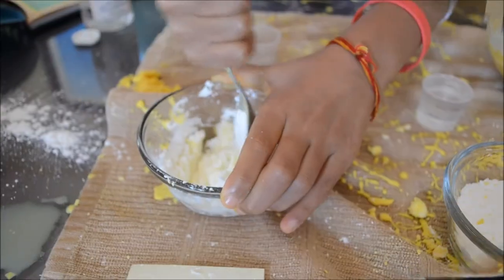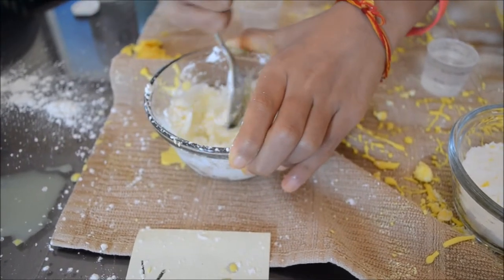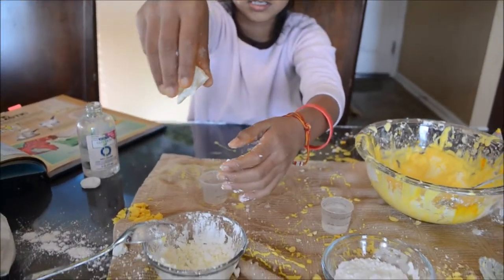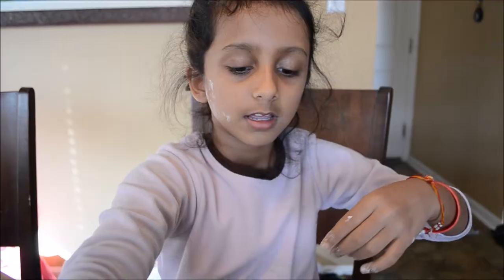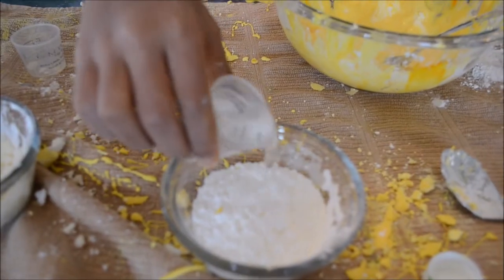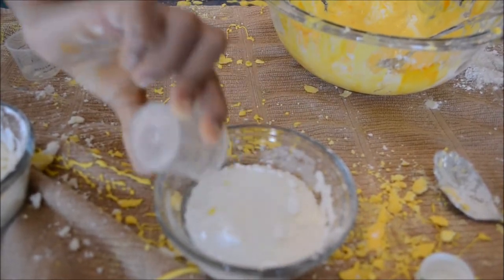It feels like it is getting really strong now. Now it is really strong and it is not gooey — you can just let go of it and it falls like that. So now I am going to do the glycerin. Pour it in. Let's see if it makes it more flexible.